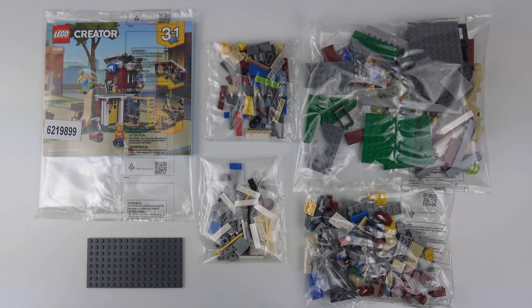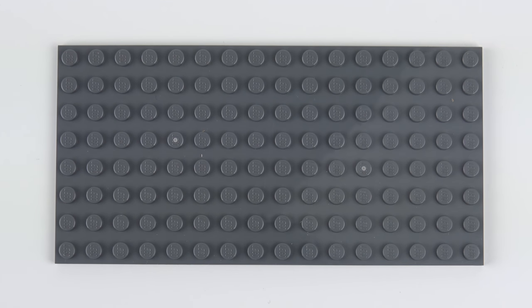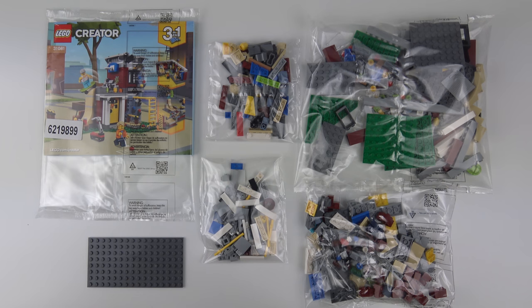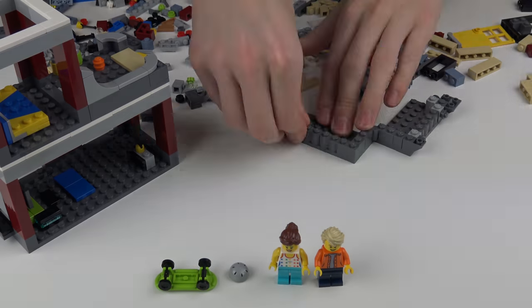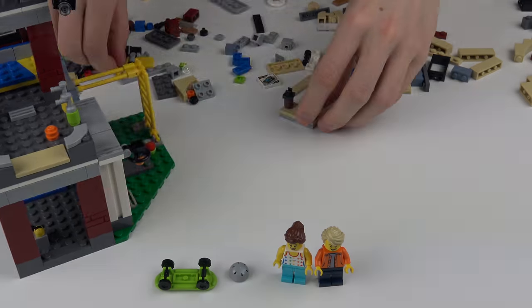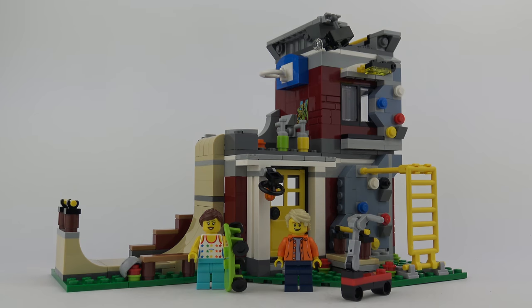Here's everything we get inside the box. We've got 4 bags of LEGO with no numbers this time, a 16x8 grey base plate, and a 187-page manual which is at least half an inch thick. After a 25-second speed build, here's the completed build. This took about 45 minutes to put together and there weren't many pieces left over, so that tells us this is probably the biggest of the three builds.